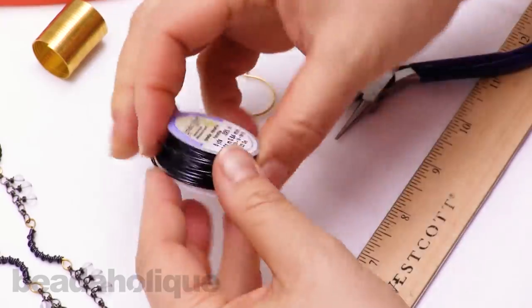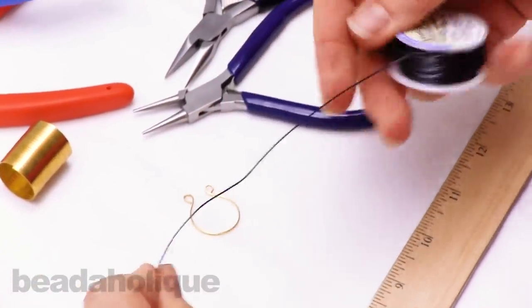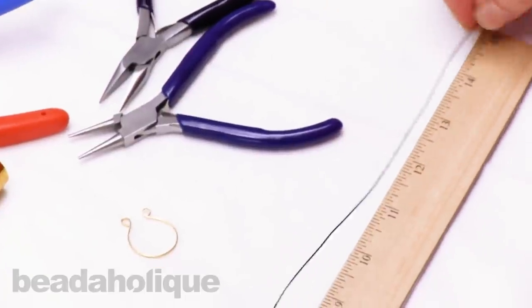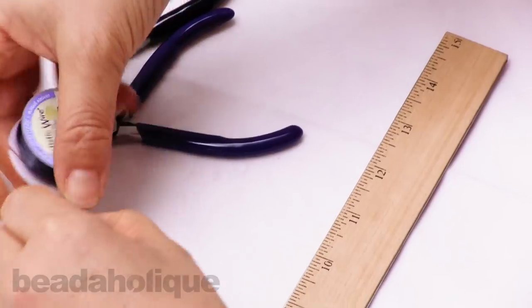I'll go ahead and cut — actually more like 15 inches of the craft wire for the pendant. 15 inches with 22 gauge wire.